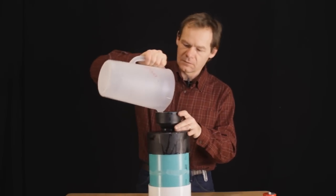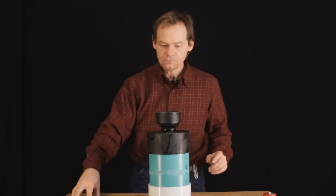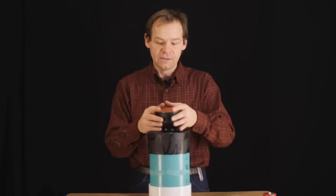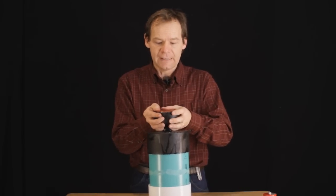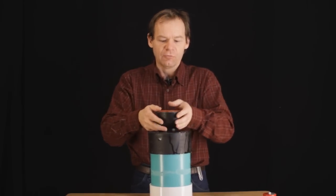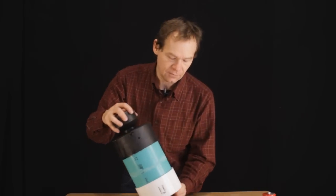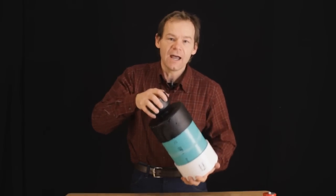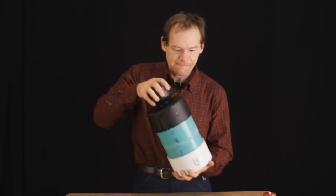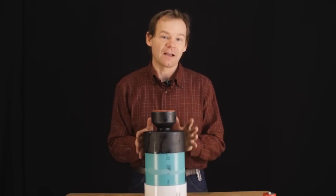A little bit left — looks good. Let's go ahead and do the same thing here: give it a quick agitation. This step is really not nearly as critical; we don't have to freak out too much about time. I'm going to let this set for a couple of minutes.